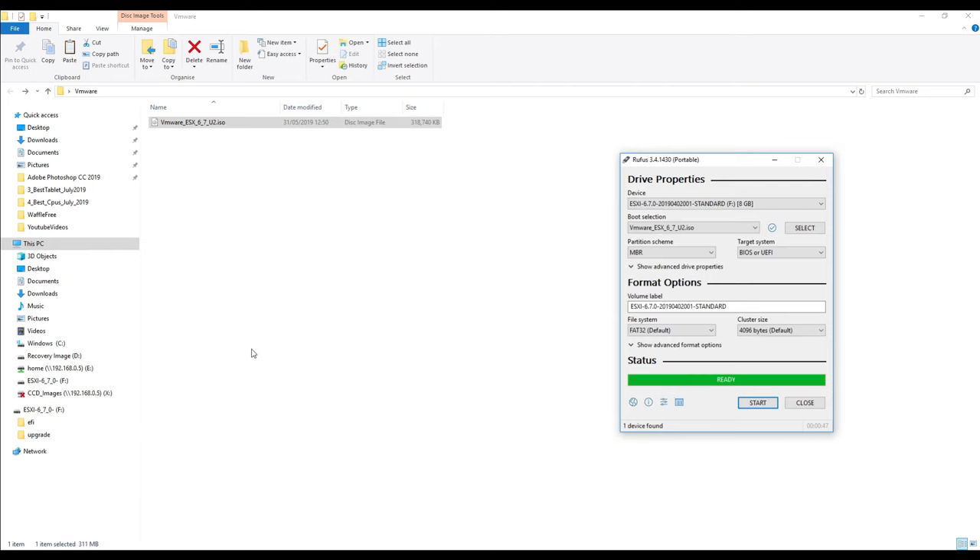The USB memory stick has finished creating and the status is ready, which means the USB stick is ready to be booted from. The next thing you need to do is go to your server, plug the USB stick in, and double-check your BIOS settings to ensure you can boot from USB. Sometimes that needs a change in the BIOS, but most of the time you can spam a key like Escape, F9, or F2 to bring up the boot menu.